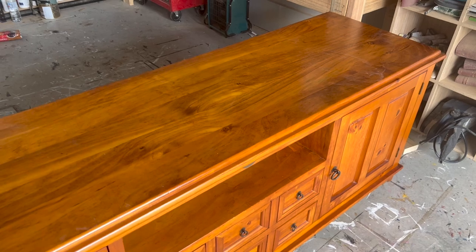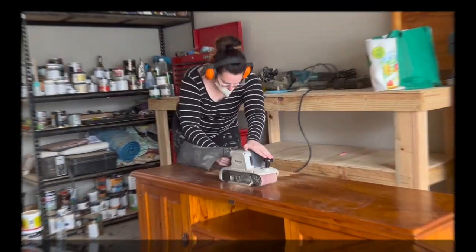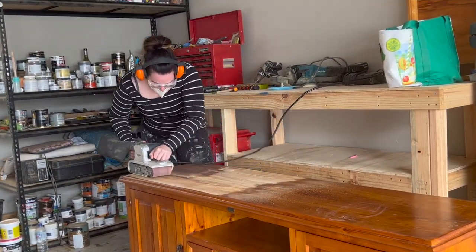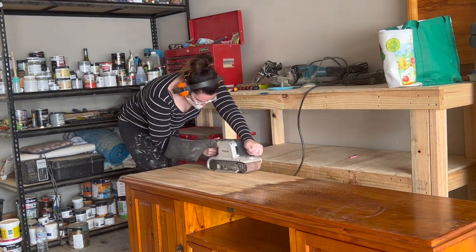I could see that it had a beautiful timber grain on the top and I wanted to keep that exposed. The timber was actually in amazing condition. So the first thing I did was get my belt sander out. I needed to use the belt sander to strip off all that original varnish off the top of the piece. Because of how beautiful the timber was, I wanted to leave the top raw and exposed.